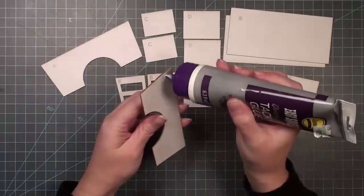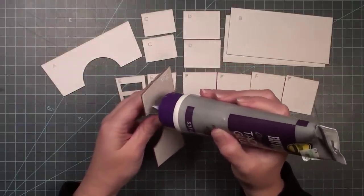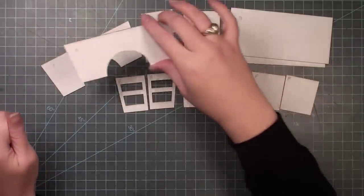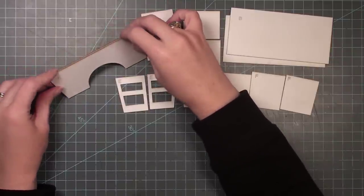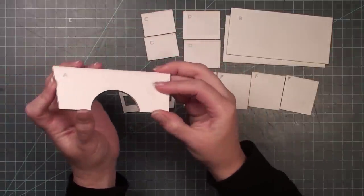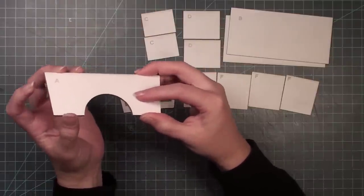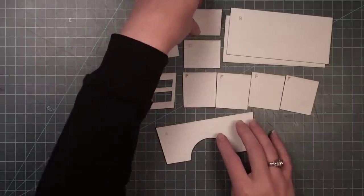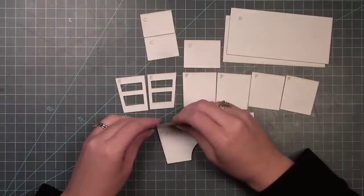I'm going to use tacky glue to attach all the pieces together. First, I'll take my two A pieces, add tacky glue to the back of one, and glue them straight together. This gives the piece double thickness, because this is one of the main walls of the desk and I want it to be strong. I'll line them up as carefully as possible — if there's any overhang I can always sand it down.